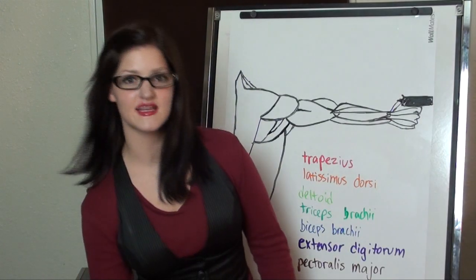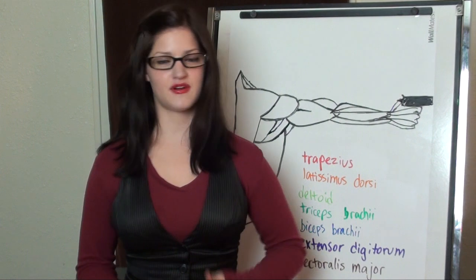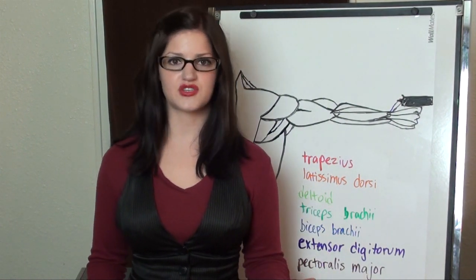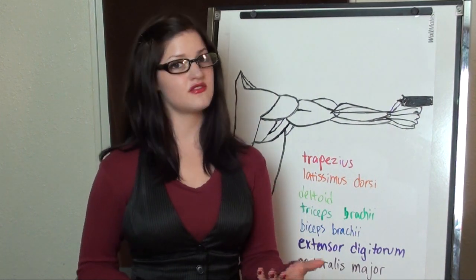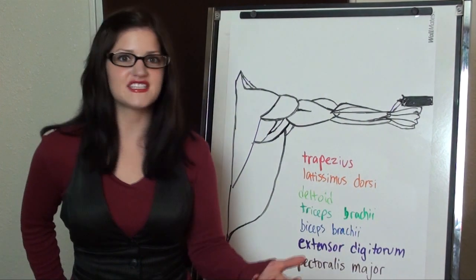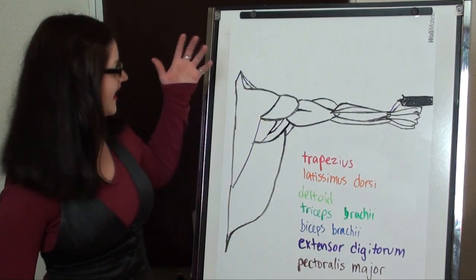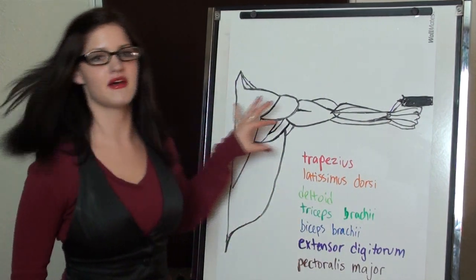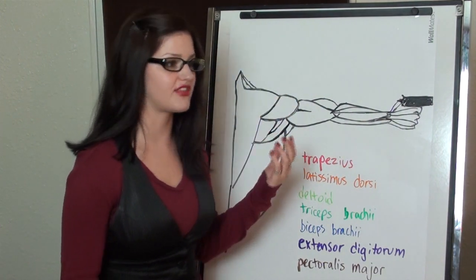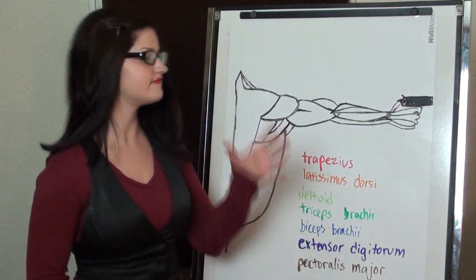My disclaimer is I'm not an expert. I'm not a doctor, a teacher, or a professional target shooter — I'm just a student. But as a student, I want to share some of the things I've learned from my teachers with you. I've drawn out here some of the muscle groups that come into play with firing a pistol, though not all of them — just a few.